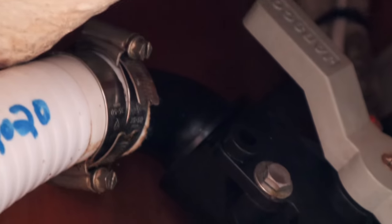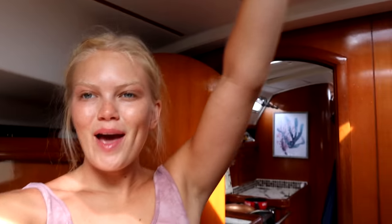Oh my god, I think it's working! I think it fixed it! Moral of the story — I am the water queen. Just kidding, it wasn't really that hard.